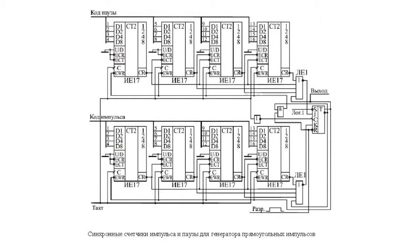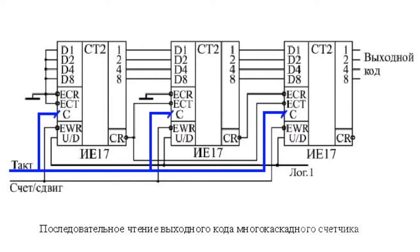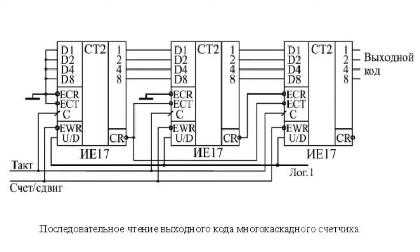The circuit's operation mode is determined by the control signal counter/phase. When this signal is high, counters operate in the forward count mode based on the clock signal edge. When the signal is low, the counter switches to the concurrent count mode of a 12-digit counter and 4 digits of the counter on the right according to the pattern. The status of the senior counter is read first and that of the junior one last; the output code is phased based on the positive edge of the clock.